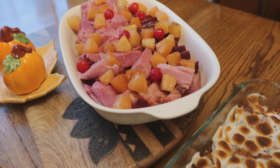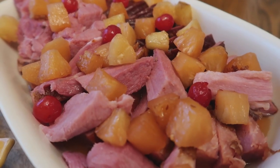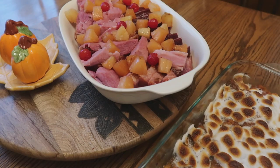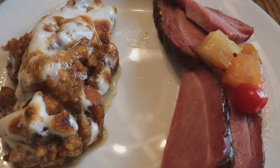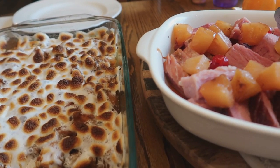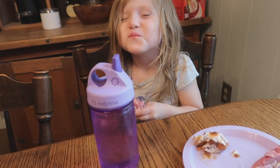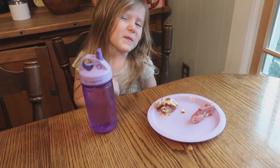Guys, this was so good — it was so juicy and tender. I will definitely be making a ham in the crock pot from now on; it was so easy to do. Here is the food all plated, and if you guys like this video please give it a big thumbs up and subscribe. If you try any of my recipes please tag me in the comments or on my Instagram — I'd love to hear it, and as you can see it's even kid approved. Thank you so much for watching and I'll see you in my next one. Bye guys!